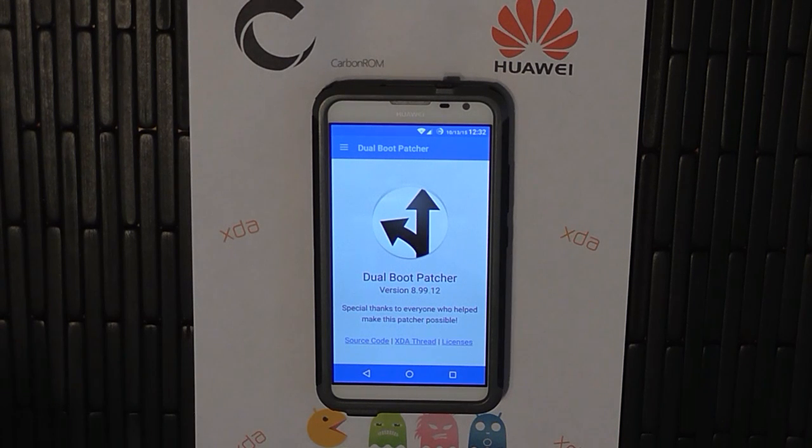Now, going forward, you're just going to install another ROM. So I'm going to cut the video here, and then I'm going to create another video that shows you how to install a ROM.